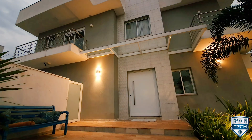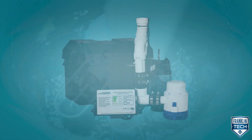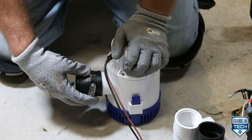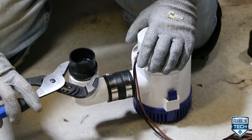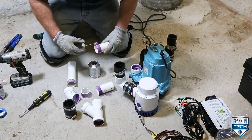When the electricity goes out, provide your home with hours of reliable pumping using Little Giant sump pump battery backup systems. Today we will show you the quick installation process for the SPBS series. Let's get started.